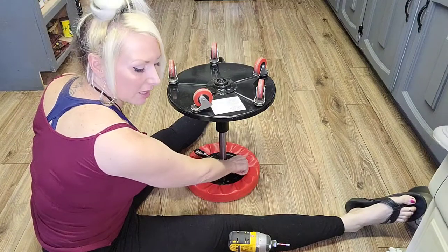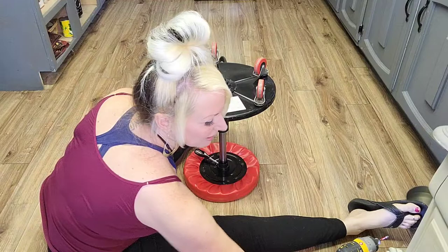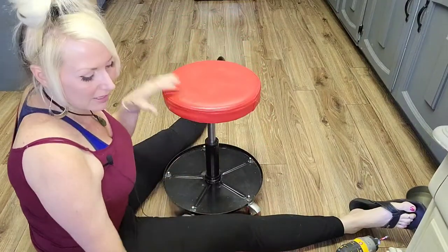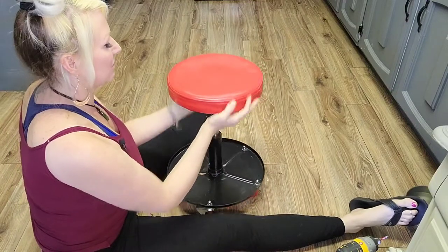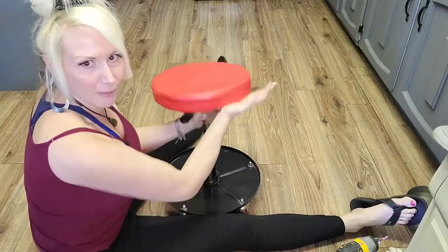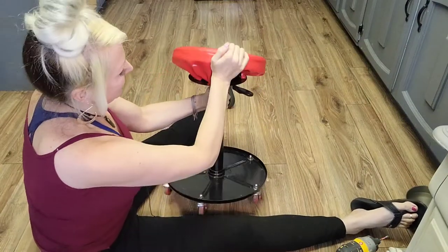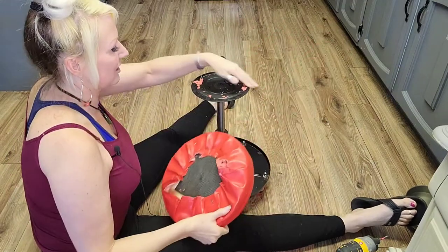Now this color has been bothering me for so long. I thought to myself, well, I can paint that with DIY clay-based paint — it would stick to that vinyl fabric no problem — but I figured we could just reupholster it as well. So the next thing I'm going to do is just take it off. It is just glued on, and that's what took so long.